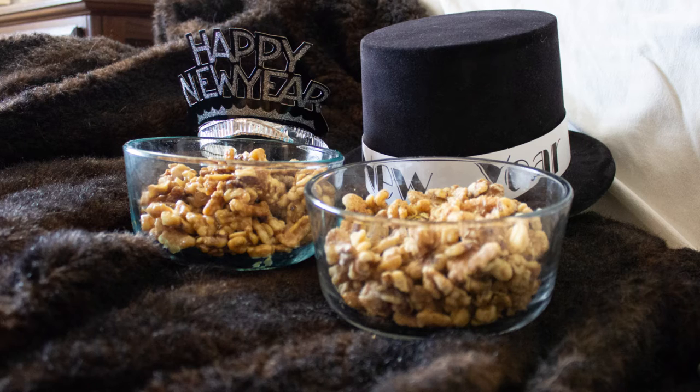Let's give this first one a taste. That is good — it has a little kick to it. There's just a little spice, slightly salty. It's really good. That'll make a nice snack.